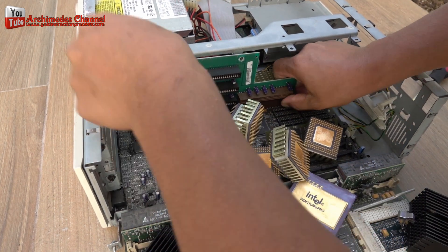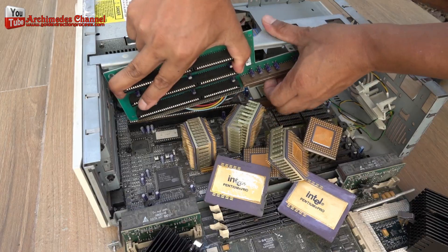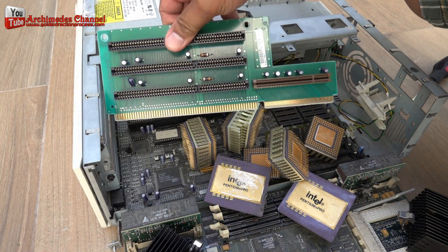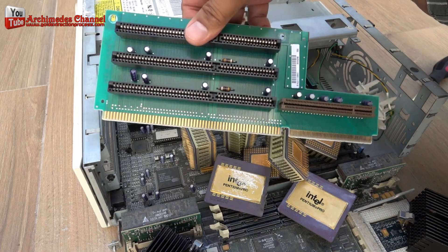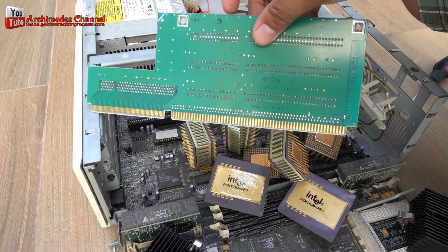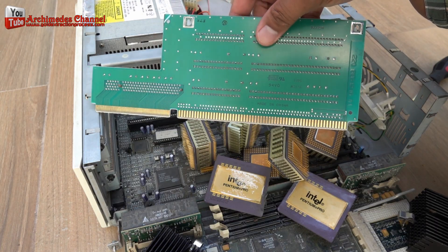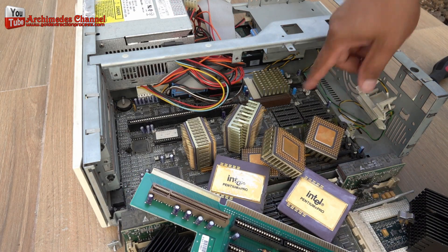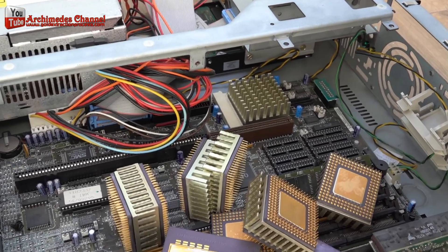Taking the whole board out is the first step. Open up the case for your computer to access the electronics inside. Of course, the CPU should be unplugged and the memory should be wiped clean before you disassemble — just to be safe. You'll need a small screwdriver for this step.